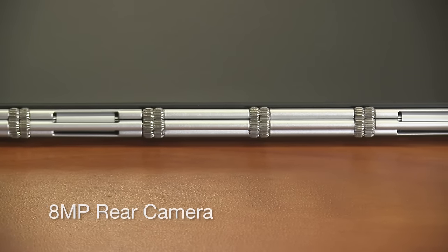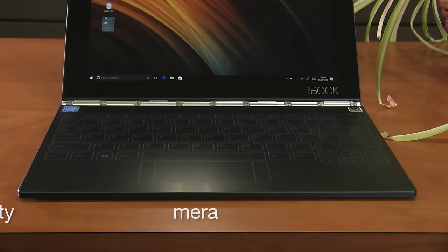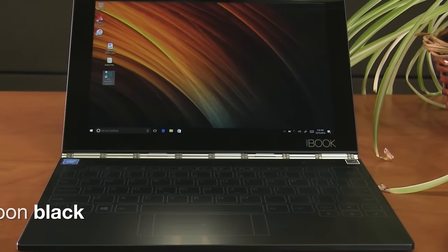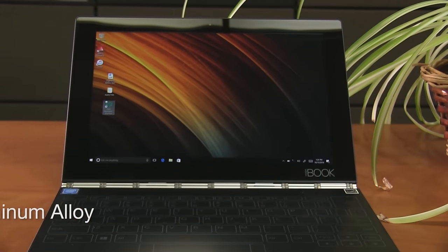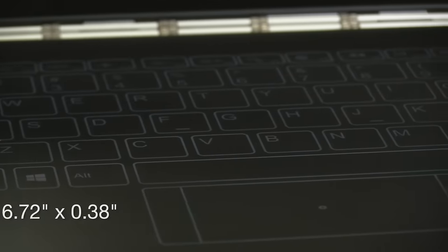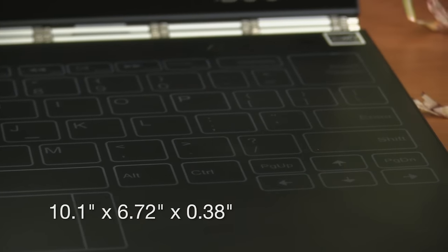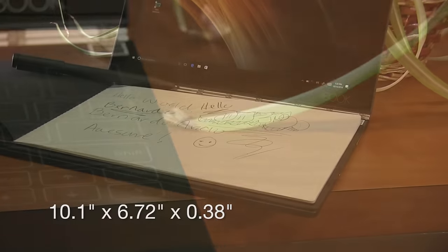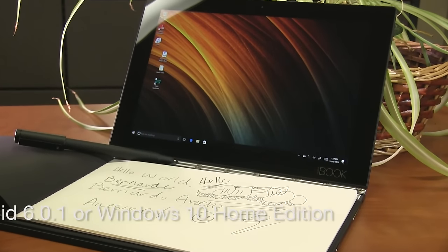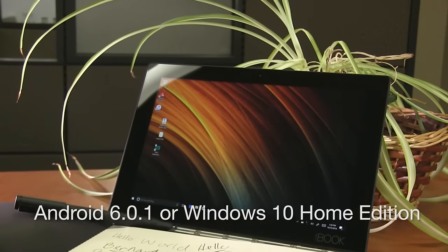The rear camera is 8 megapixels while the front camera is sporting 2 megapixels. Battery capacity is 8500 milliamp hours and the Windows version comes in carbon black. The Yoga Book is made out of magnesium aluminum alloy and the dimensions are 10.1 inches by 6.72 inches, with a thickness of 0.38 inches. It weighs 1.52 pounds and comes in two flavors: Android Marshmallow or Windows 10 Home Edition.